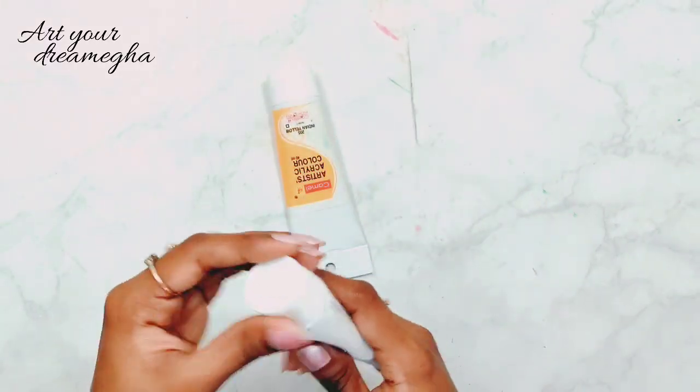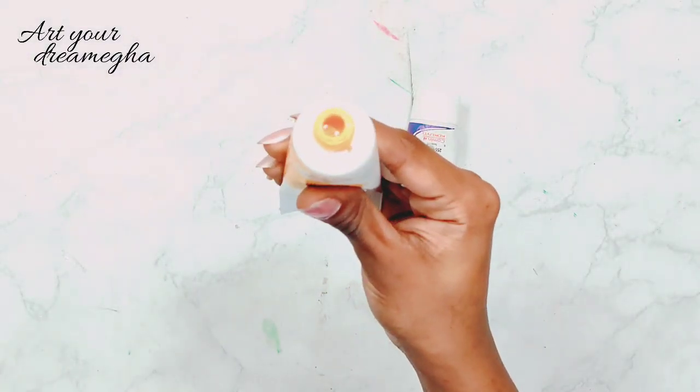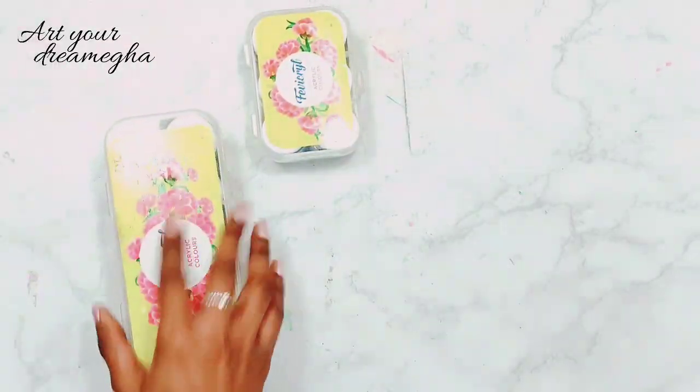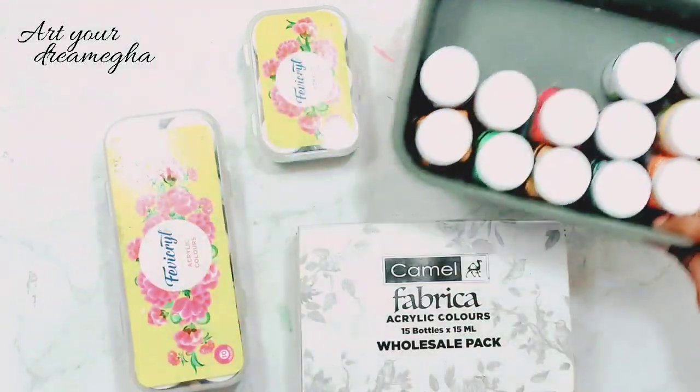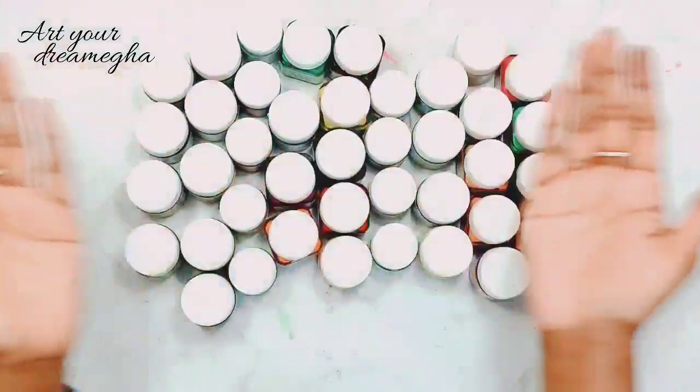I have these four pearl metallic colors. Also, these are my glitters from Domes and they cost Rs. 30. Now we are going to my favorite color section, which is my acrylic colors.